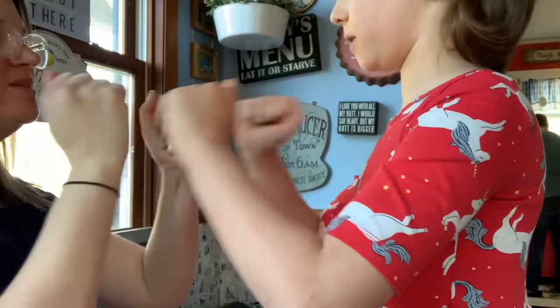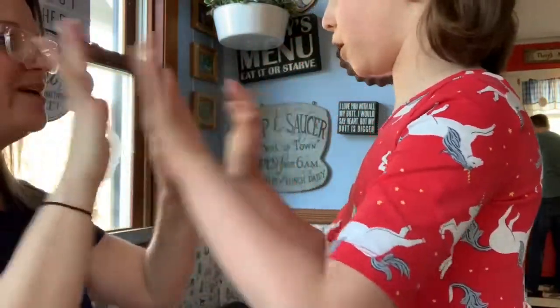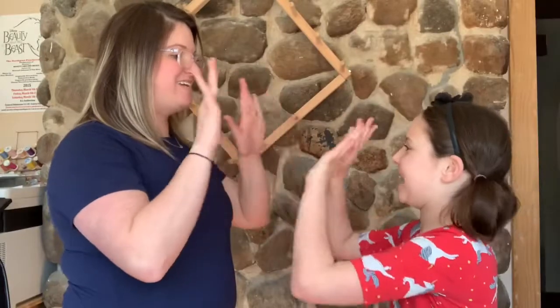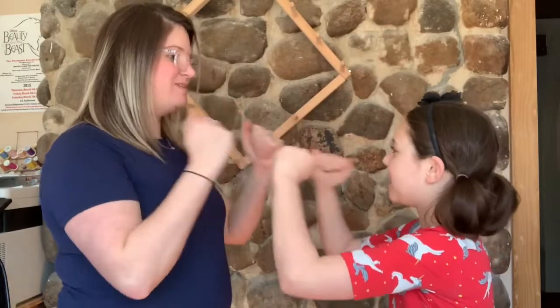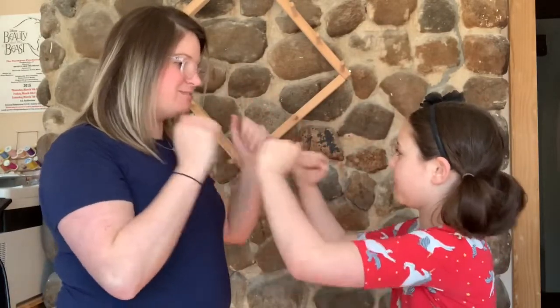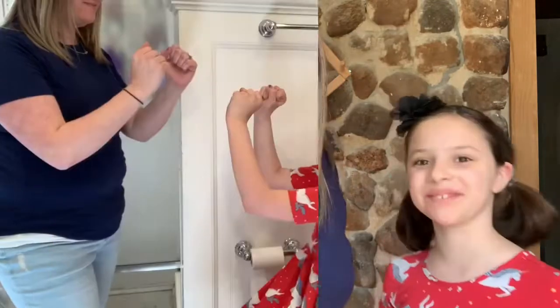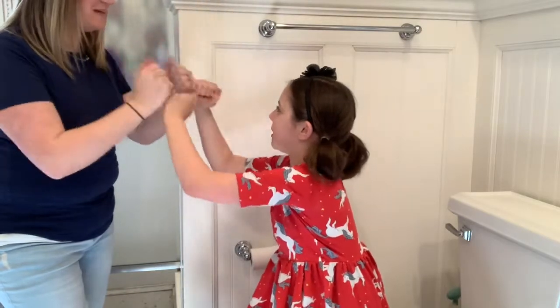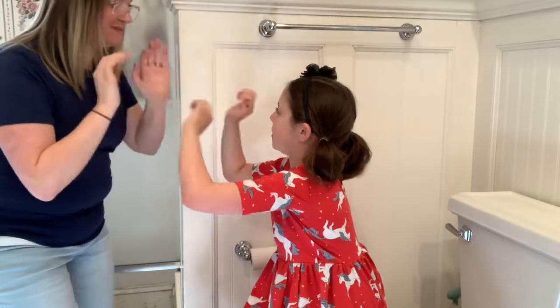Double double co co, double double vid vid, double co double vid, double double co vid. Double double stay stay, double double home home, double stay double home, double double stay home. Double double T T, double double P P, double T double P, double double T P.